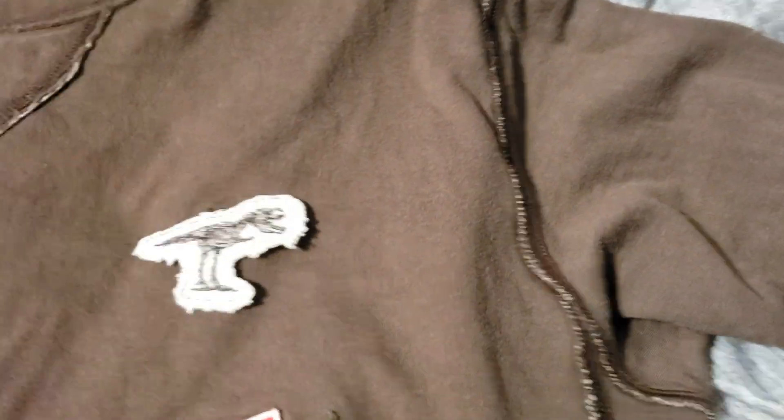But if you have the slogan on it — for example, this shirt was given to me. This is a Nike shirt, made in Vietnam. It has a little American flag on it, which is kind of cool. But if you wear this around, you're promoting this company.